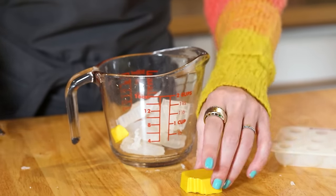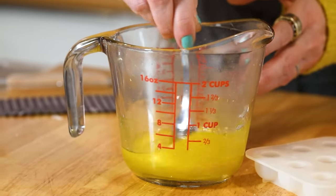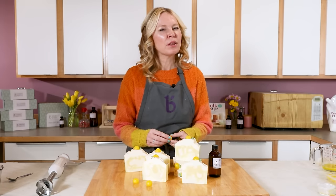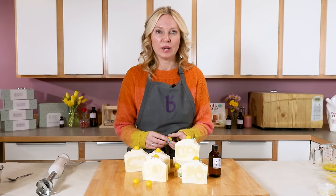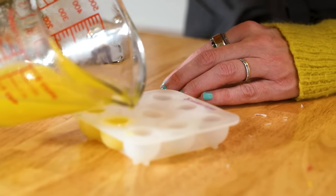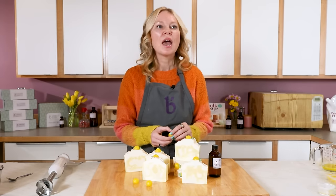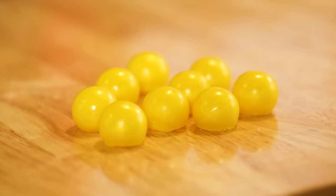We're going to melt two ounces of it in the microwave and color it with the yellow mica block from BrambleBerry, then put it in the microwave for just about 30 seconds — it melts down pretty quickly. Then we pour it into the BrambleBerry 9-ball silicone mold, allow it to harden for about 30 minutes, then pop them out and they're ready to use.